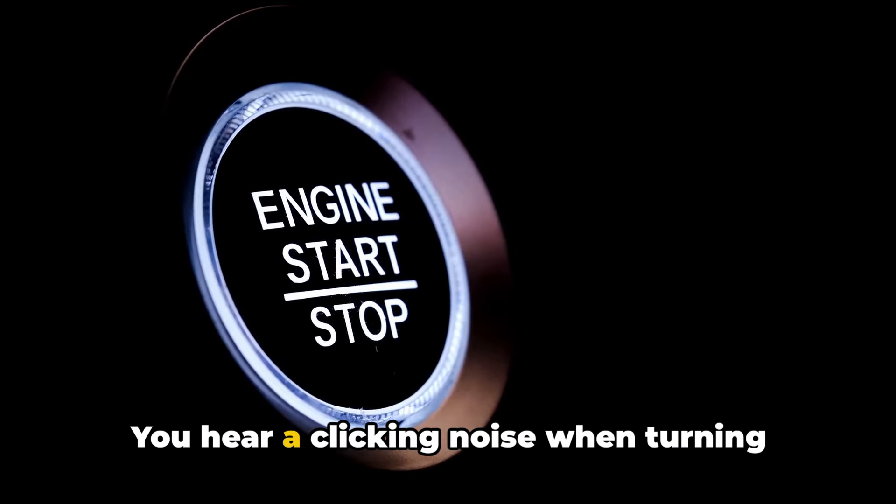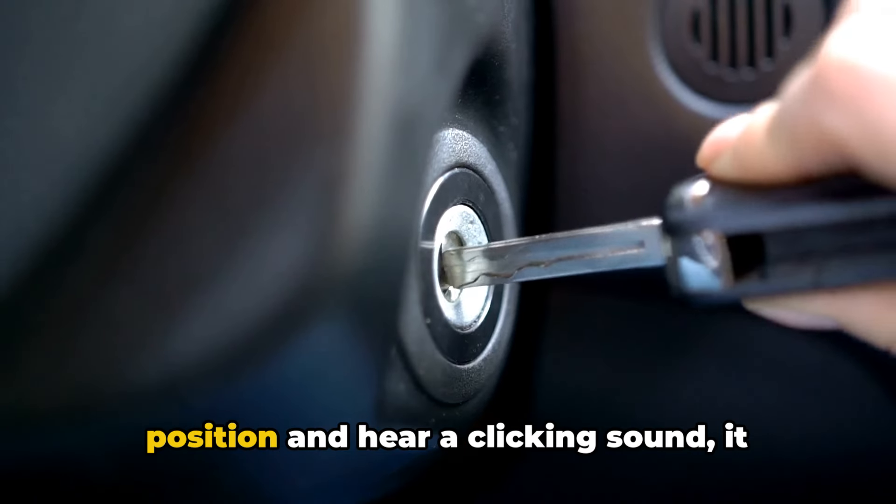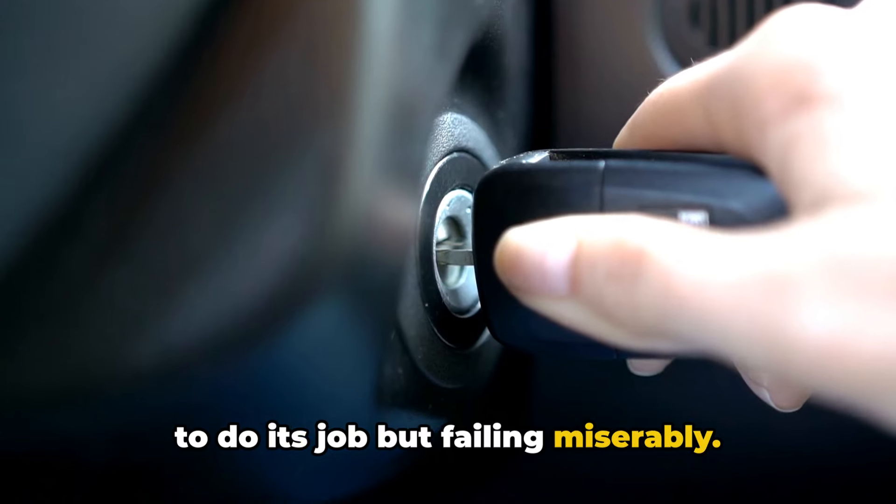Number five: you hear a clicking noise when turning the key or pressing the start button. If you turn the key to the start position and hear a clicking sound, it could be the neutral safety switch trying to do its job but failing miserably.